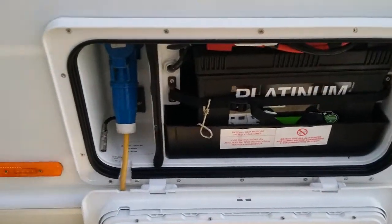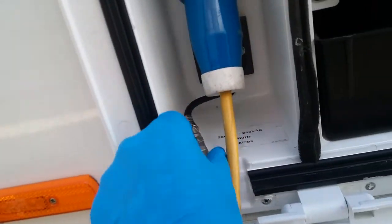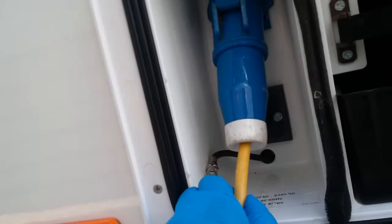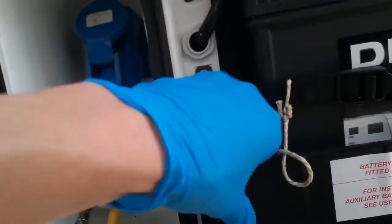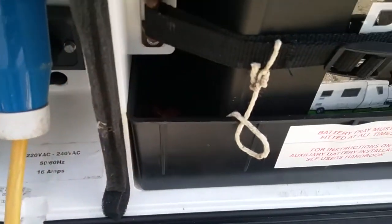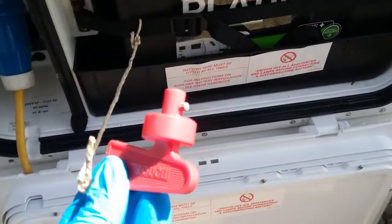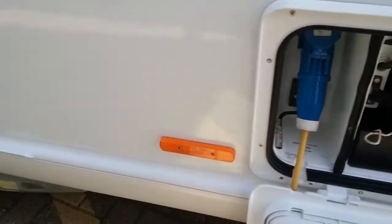Then we have the battery locker just here, the external TV/satellite point just here, and the mains hookup just here. Sitting behind that is the isolator key point for the motor mover, with the red key sitting beside the battery. This needs to be inserted to power up the PowerTouch mover.